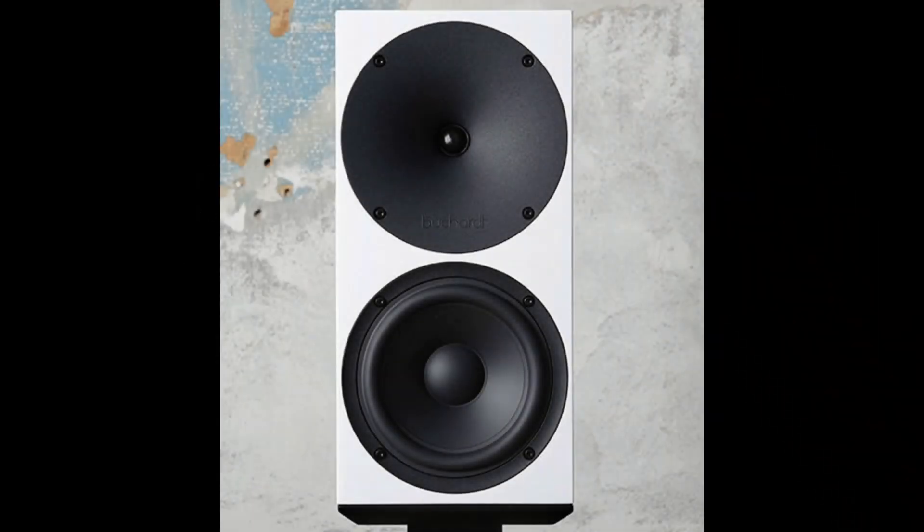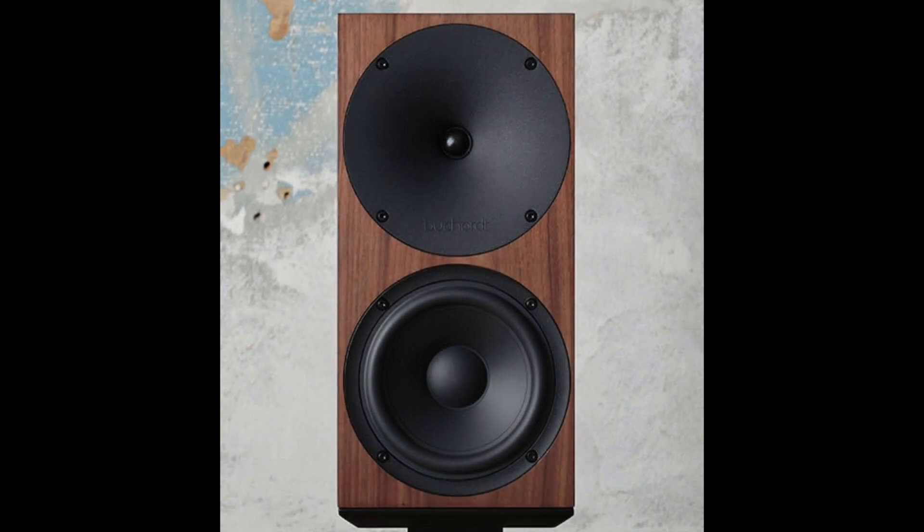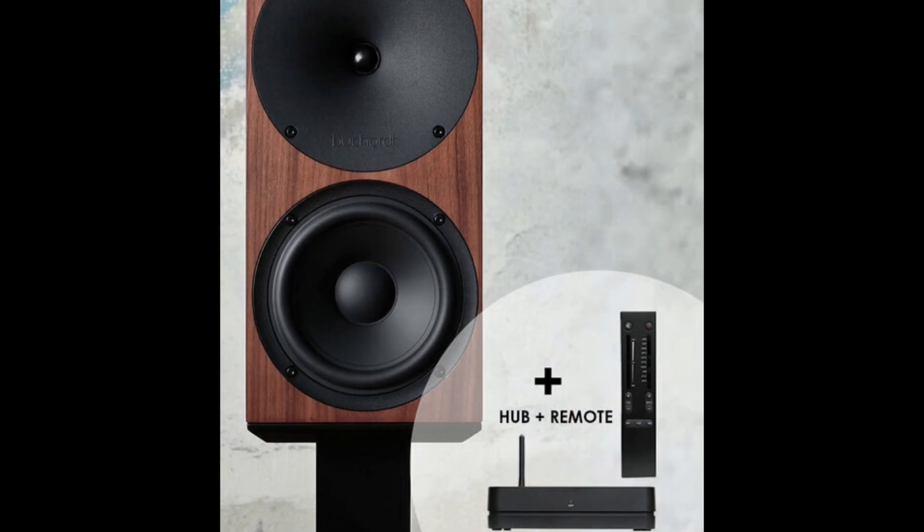The Bukar A500s retail for 3,500 euros in white. They're also available in black, and if you want them in the walnut finish that's an extra 150 euros. There's a control hub available for an additional 700 euros, taking the total to 4,200 euros with the speakers in the standard finish.